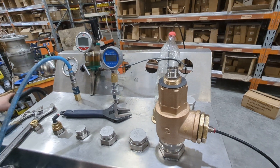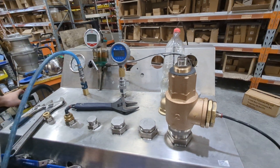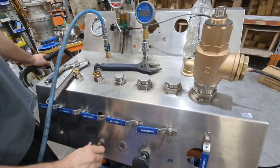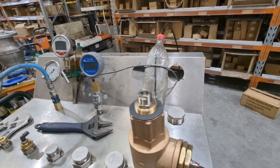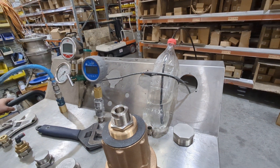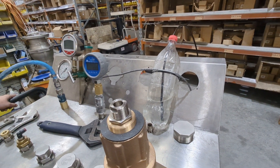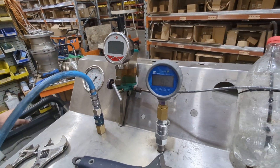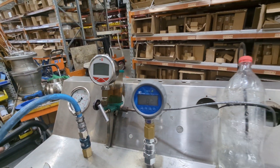Now you want to establish where the setting range is. We'll take the pressure up until this bubbles — we've just got a reg down here; this could be just a generic pressure reg on your compressor. Now that's bubbling. We want to take a look at the pressure — so this is 82 psi and it's bubbling.